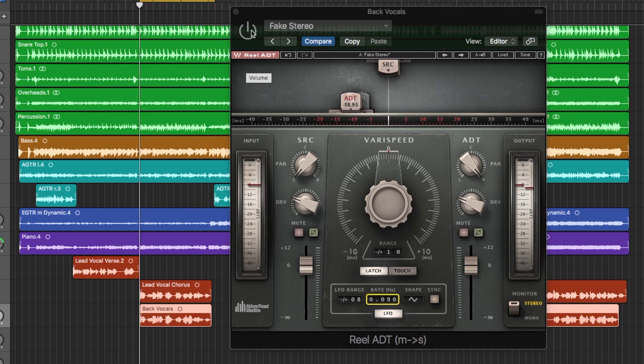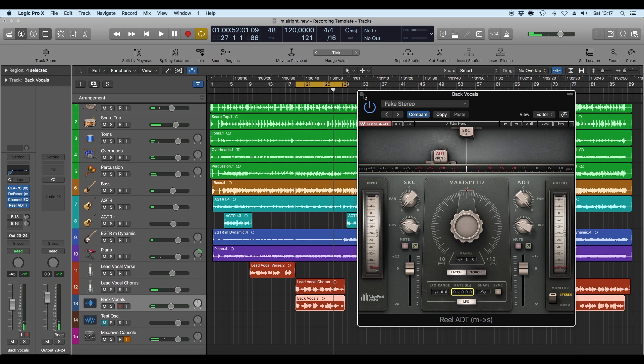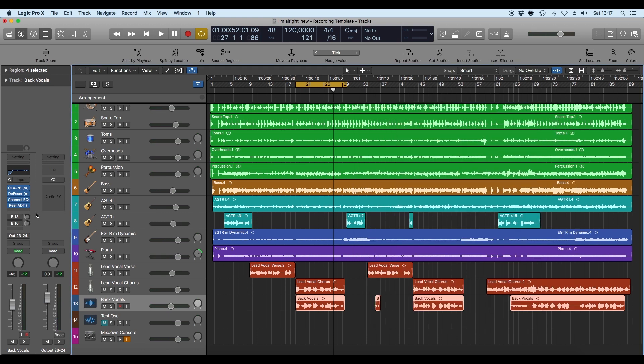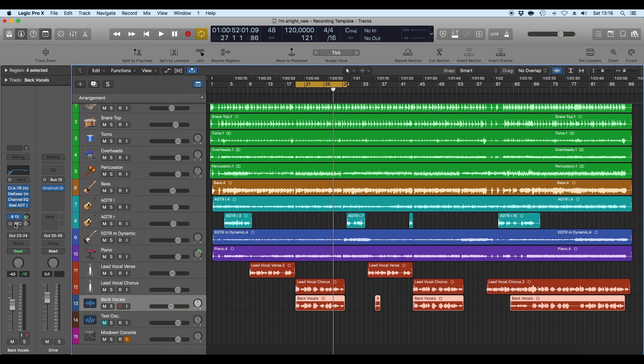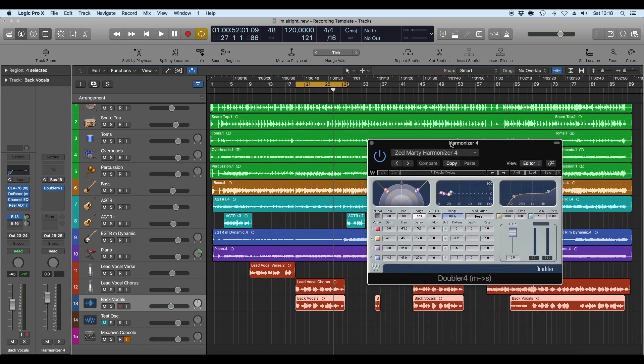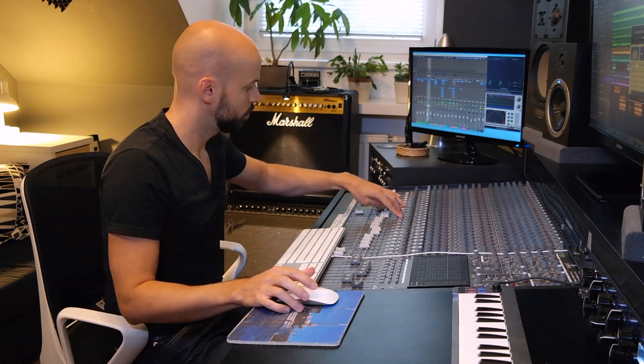[Playback: Real 80D disengaged, then engaged] So it really spreads the vocals out. I really like that plugin. Then again, the One Knob Driver for a little bit of drive, and of course another harmonizer — the Doubler with four voices again.